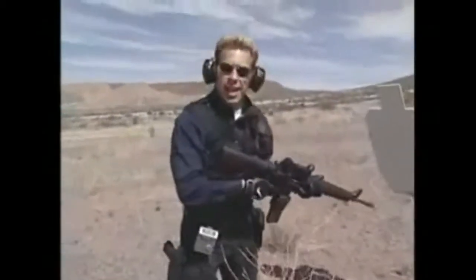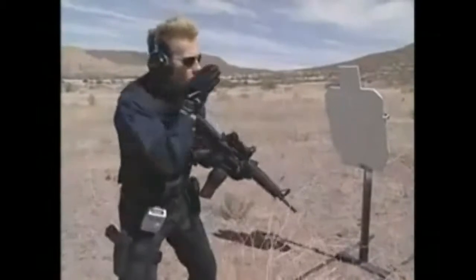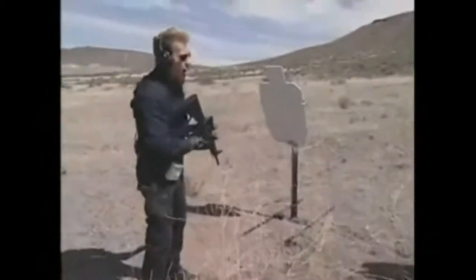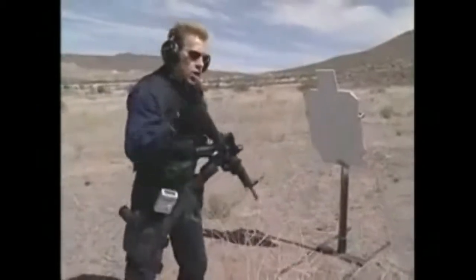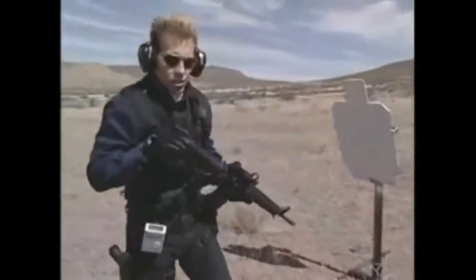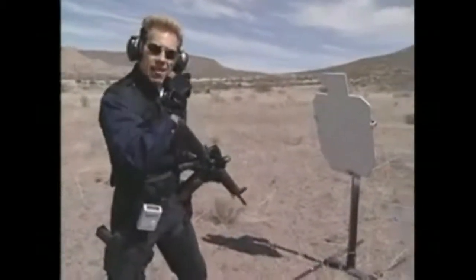I like to work at these close distances in a sight picture dry fire drill. Both eyes are open, looking at the target, picking a spot on the target I want to hit, stopping the gun. Most people have a tendency to over-travel and then come back. You can lessen your chances of doing that if you keep your eyeballs slightly ahead of the sight.